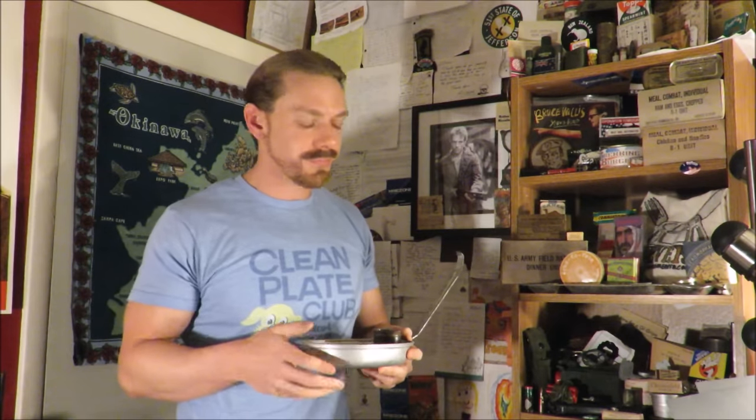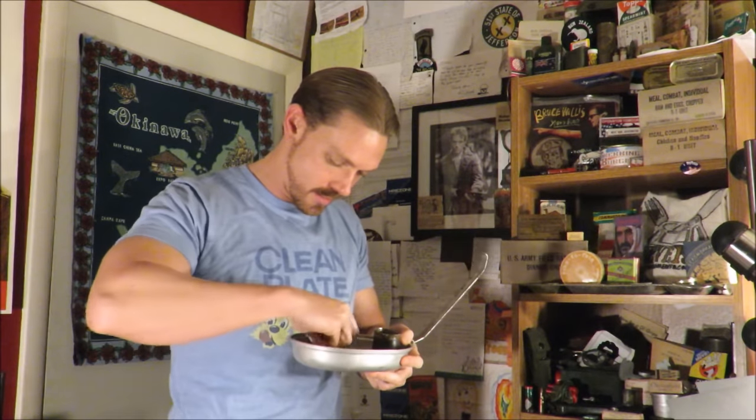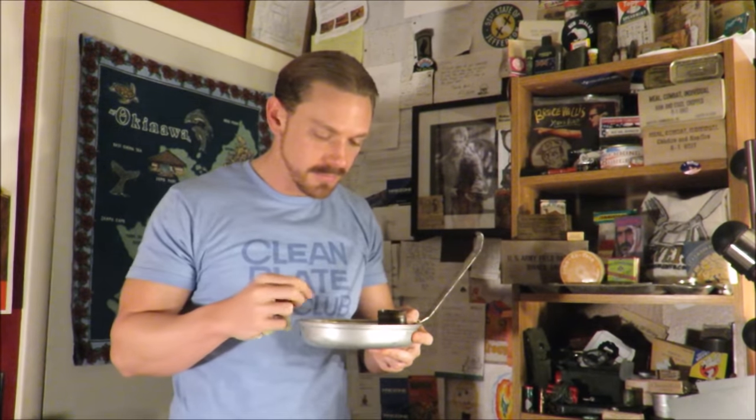Someone else was asking if there was any way to track it down. He said nope — there's no way he'd ever be able to find it again. That's disgusting. I'm not eating any more of this dry.